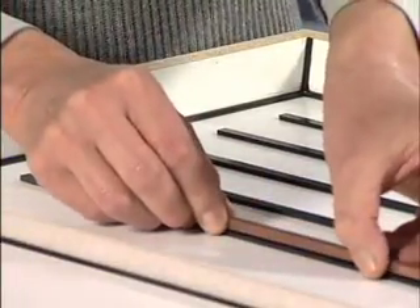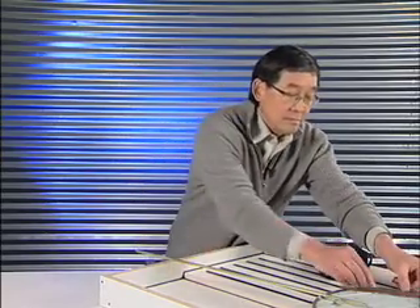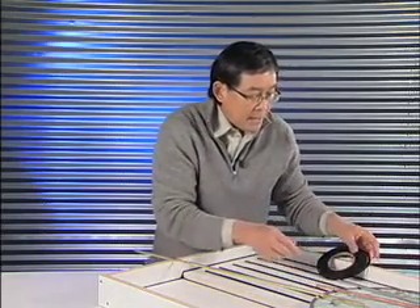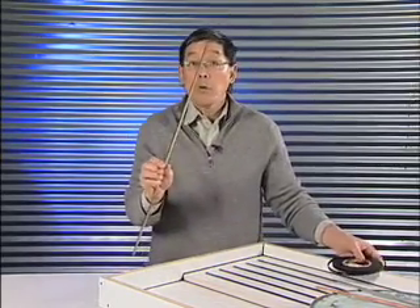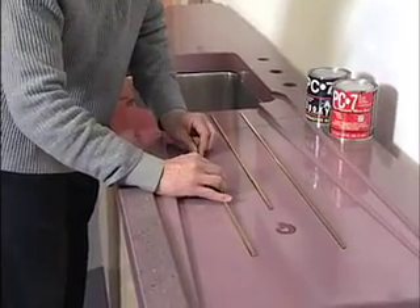We insert decorative rails of brass, copper, or stainless. This rubber material is 5 sixteenths of an inch wide and these are quarter inch rails, so they'll drop in nicely and you can epoxy them in there.